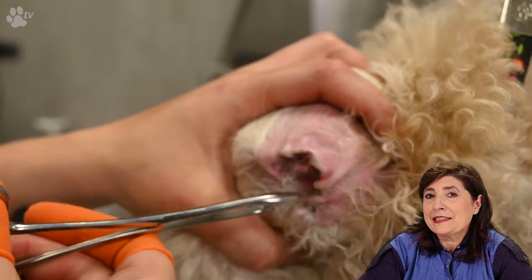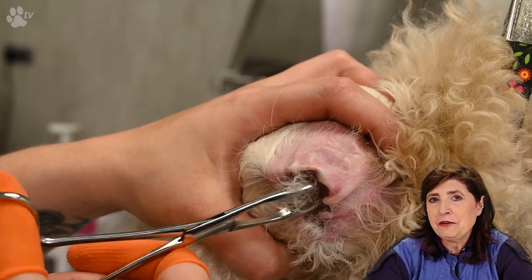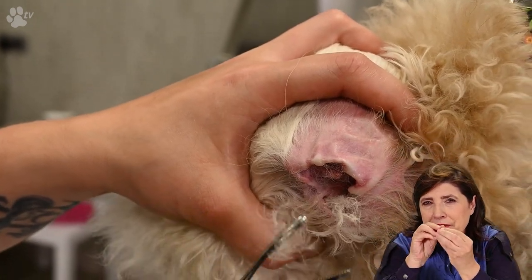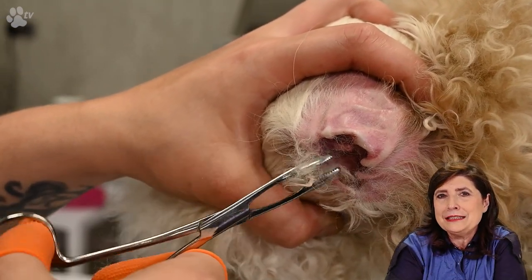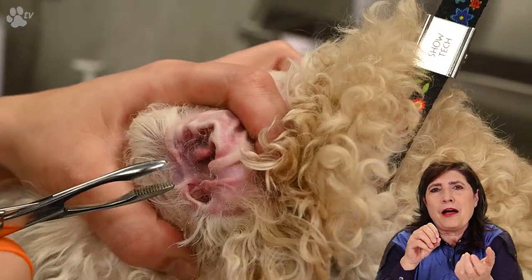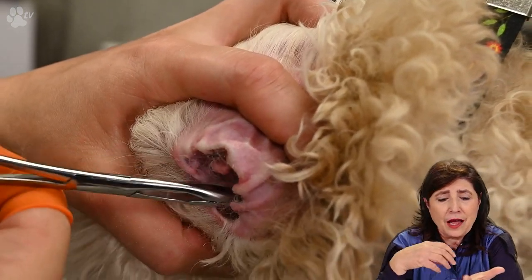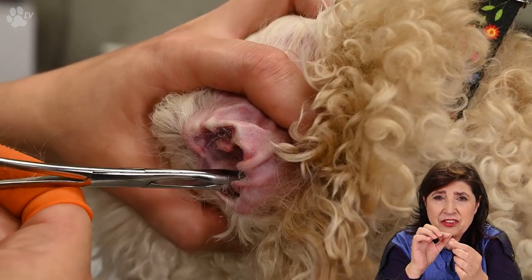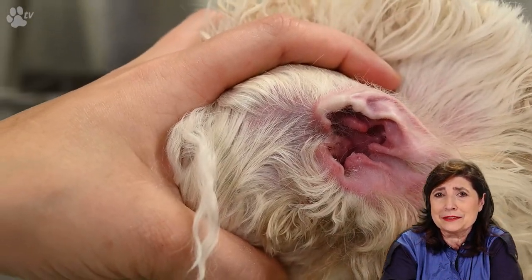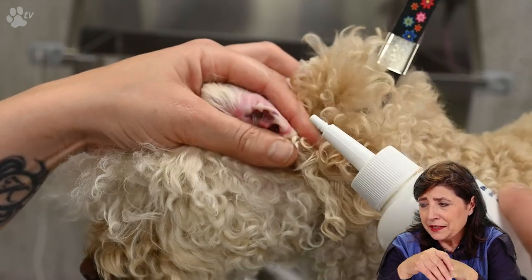For hairs we can't get anymore with our fingers, we use the safety ear forceps. They are very thick and easy to use. Because they are so thick, there is less chance of nipping the skin. You can go very deep, and because of their thick head you can take a lot of hair out at once.